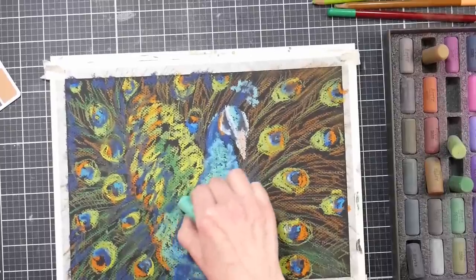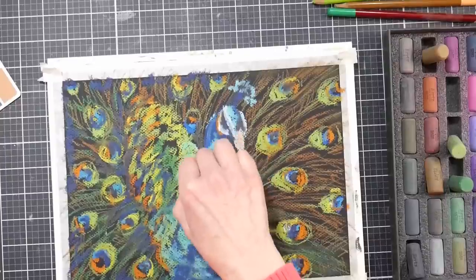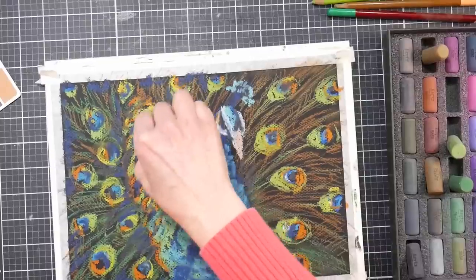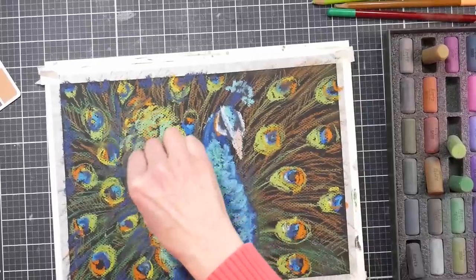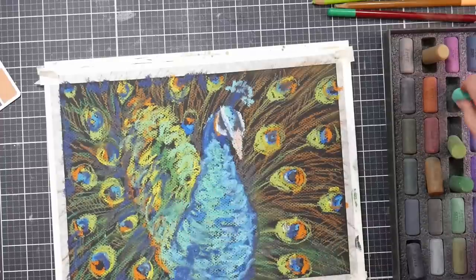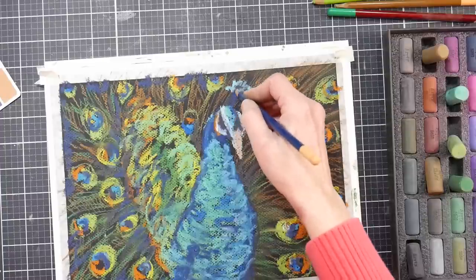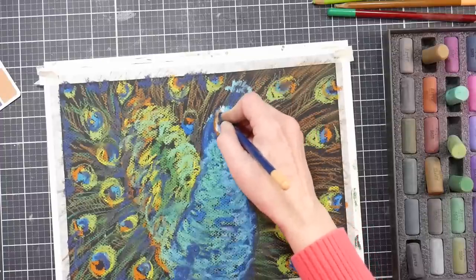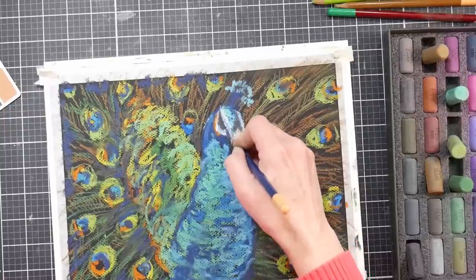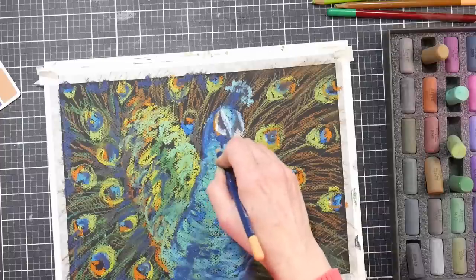A trick I employ and recommend: save your brightest white and your darkest black for the end, because you don't always need it. But if you do, waiting until the end is going to keep you from getting a muddy result. Keep a really dark and a really light in your back pocket — don't pull them out until the end. Then you've got that kind of hail Mary to save a painting if it's going awry. And if you don't need it — if you've got enough value range without it — that's fine too.